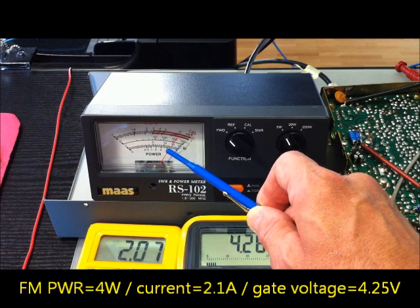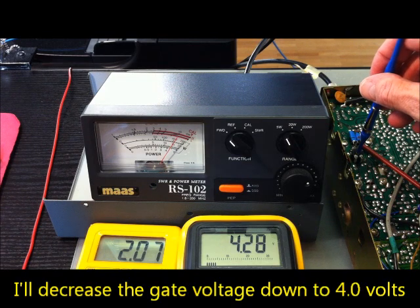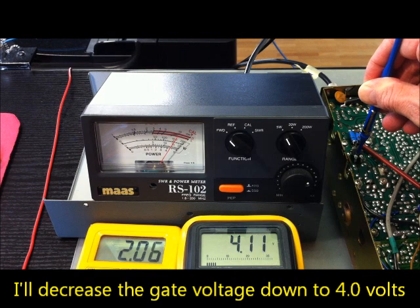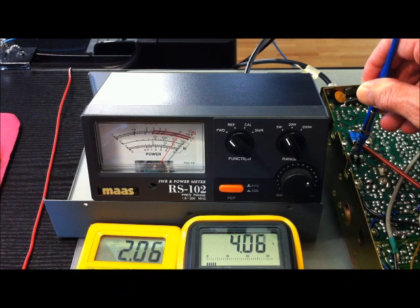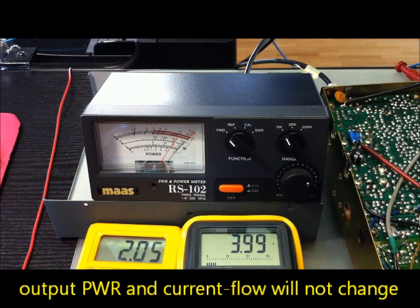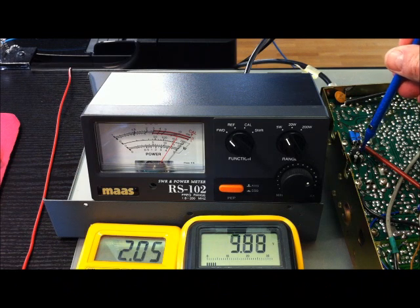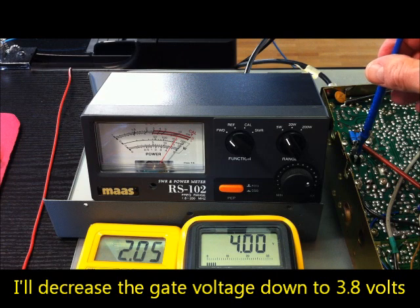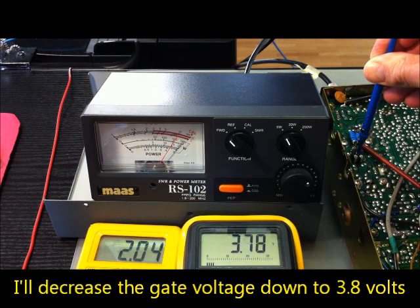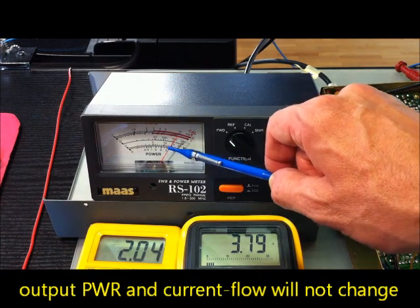The power is about 4W — a little bit more than 4W. I will increase the gate voltage to 4V. You can see power and current don't increase. It's the same power, same current. And now I will go to 3.8V gate voltage. The power is also more than 4W.